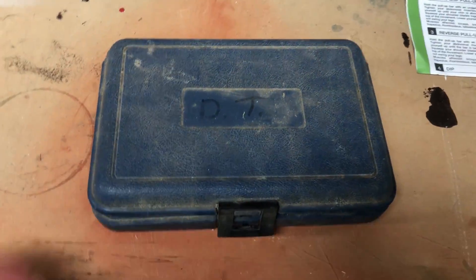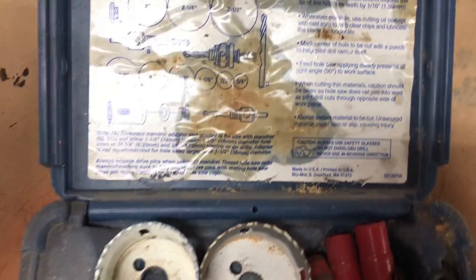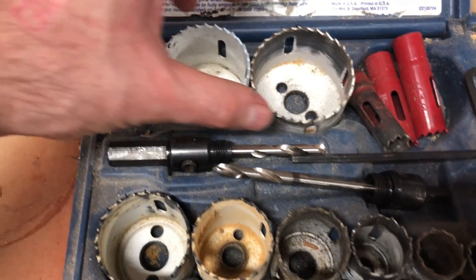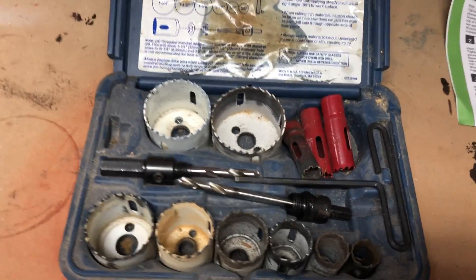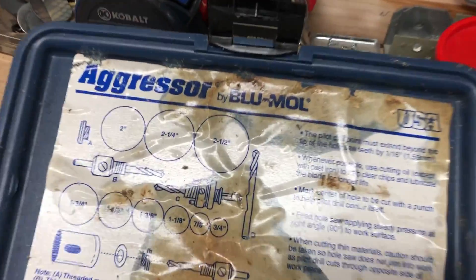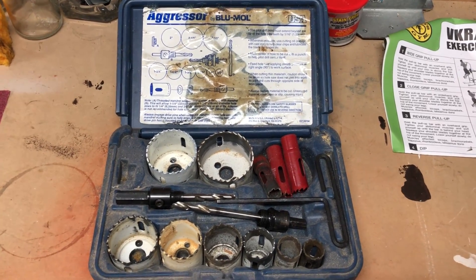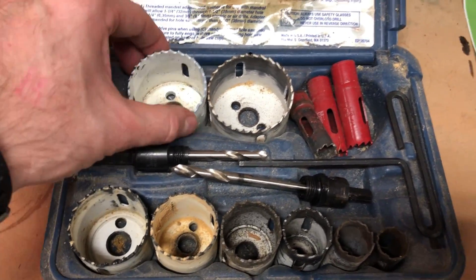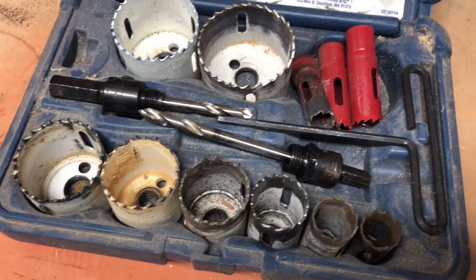Here is that hole saw set — it's not pretty but it works. It's the Aggressor by Blue Mole, made in the USA. I've had this thing for a very long time and used it for probably 50 to 100 projects. Diablo makes a great set, Craig makes some — I'm sure there's a ton out there. Just make sure you have good locking parts and keep them clean. Even though these look rough, they still work really great for a long time.